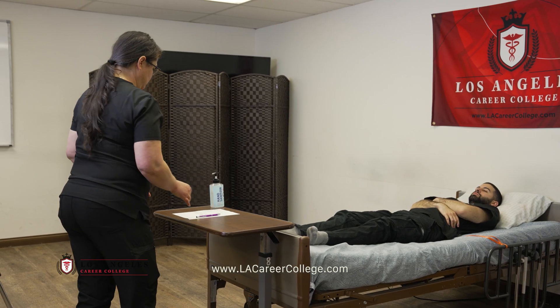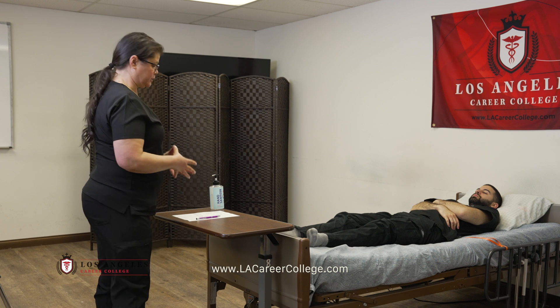In order to pass this skill, you must document a blood pressure within six millimeters of mercury of the RN evaluator's calculation.